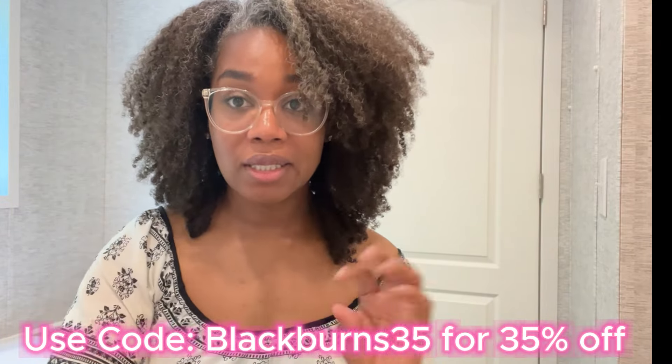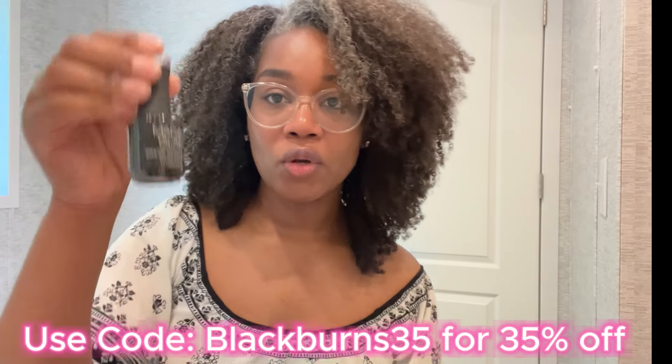They sent me a no-wipe top coat — I love that it's a full bottle. I have a favorite top coat but I'm interested to see how this one works, as well as the soak-off base coat. Sometimes you buy a top coat or base coat and it's only compatible with that company's polishes, so we'll see. They guarantee up to four weeks of perfect shine and wear, so we're going to test that out.